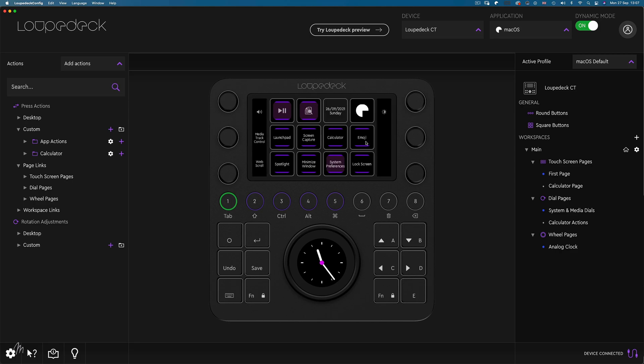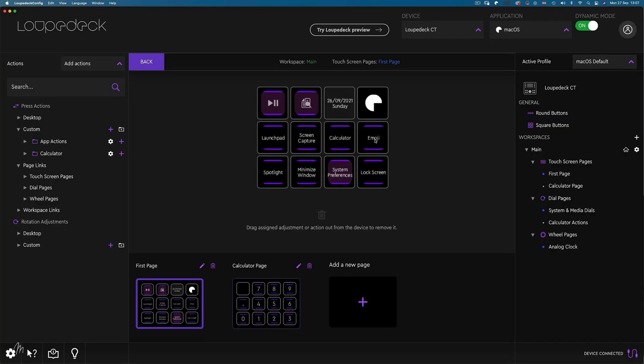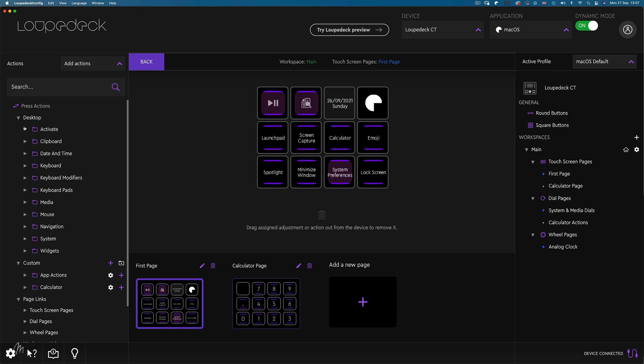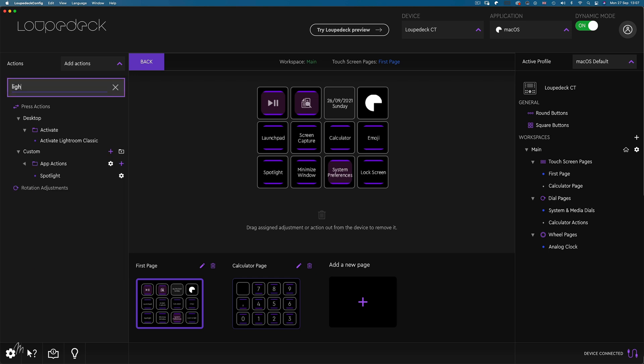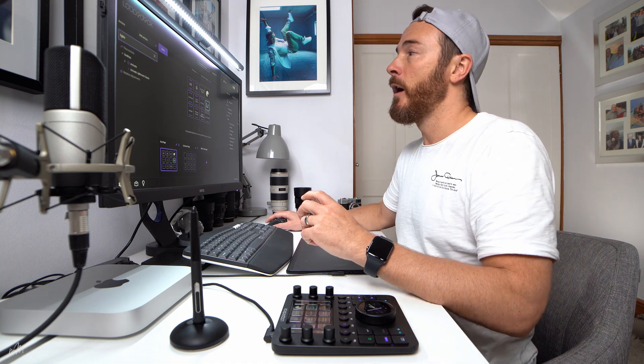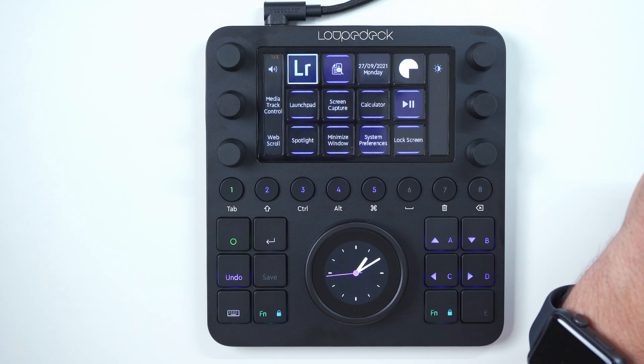Say we don't use emojis, but as a photographer a button for opening Lightroom Classic would be more useful. We can click on the window and either drag that button to the bin, or use the actions panel on the left-hand side and type 'Lightroom' in the search bar — it pops up and we can drag it on top of the emoji button. If we want Lightroom Classic in a more prominent spot, we can simply drag it to a different button and they will swap places, and the console updates instantly.